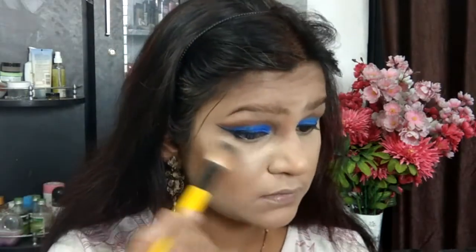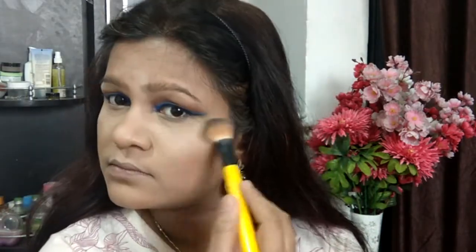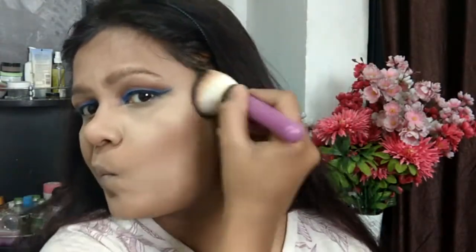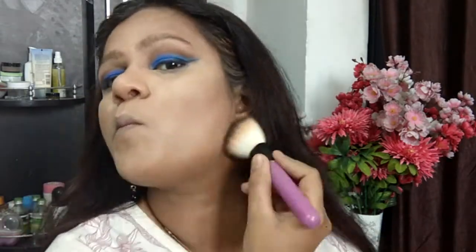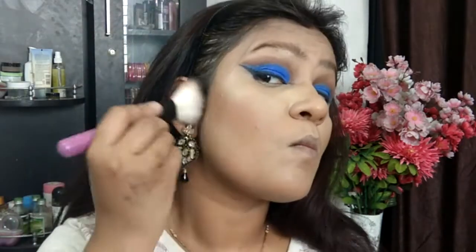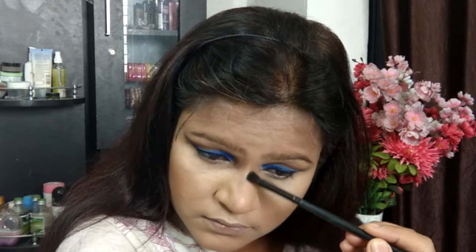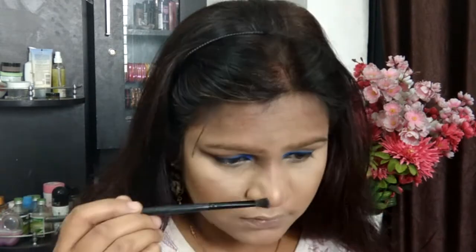Highlighting brings forward certain areas of the face and cleans them up a little. Then taking the contouring shades, I'm contouring my cheeks and the rest of my face to give it a more sculpted look, connecting the contour to the face and going ahead on my nose and lip area with a smaller brush.